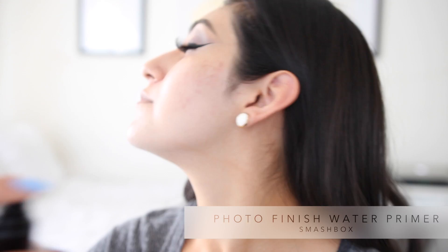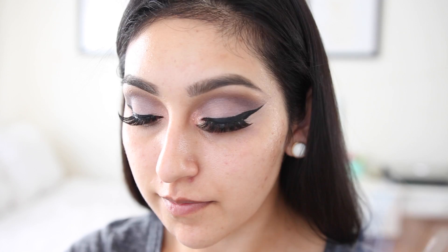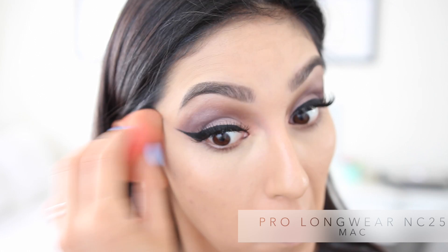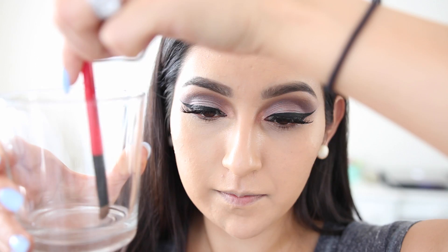So after that we're gonna move on to our face. I'm using the Smashbox Photos Finish Water Primer, which I highly recommend to everybody — I've been obsessed with it ever since I bought it. For my foundation I'm using the Frankie Rose Matte Perfection Foundation, but for some reason my camera got cut off, so I was only able to catch up until where I was applying my concealer.